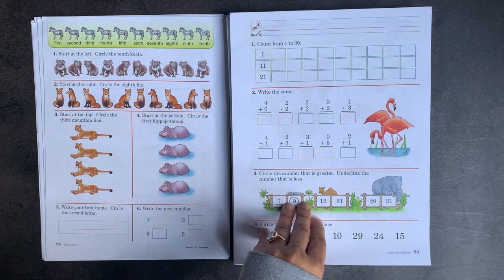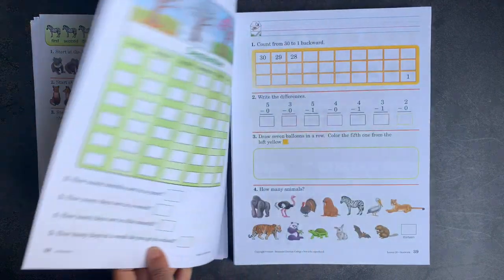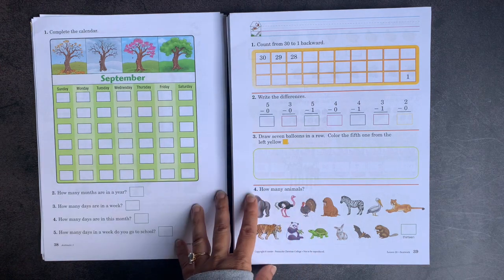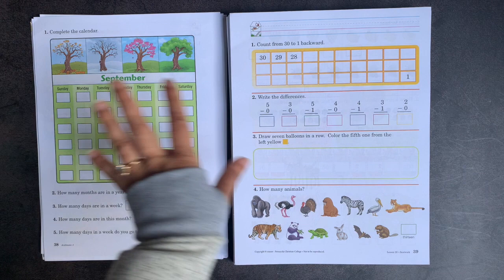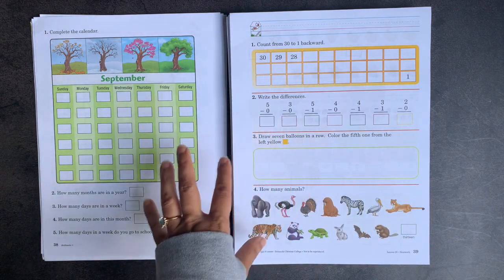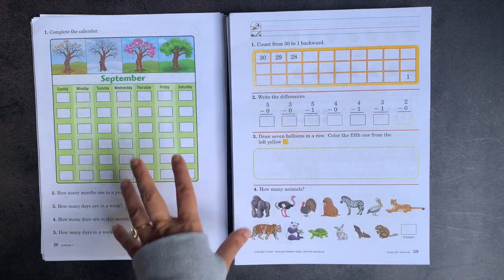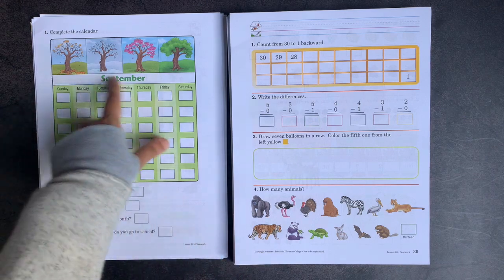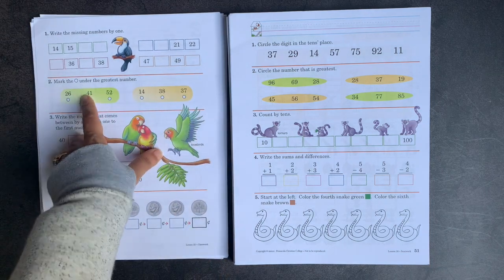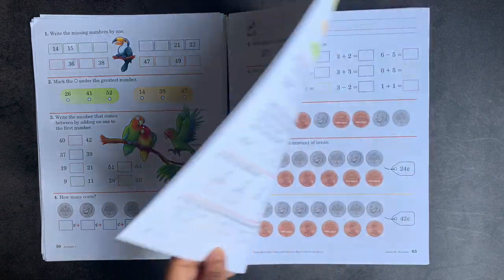By the time you get to around page 28 to 30, you're talking about ordinals. This is something they addressed in the kindergarten book as well. I love how colorful it stays and how it acts like a spiral practice throughout. There's also calendar practice at page 38. By page 50, you're talking about greatest number, doing some missing number sequencing, and talking about dimes. There's counting by tens as well.